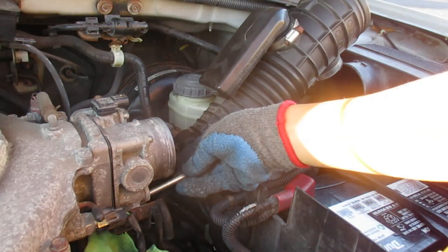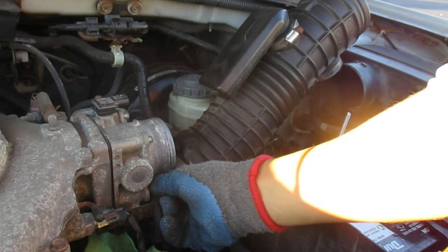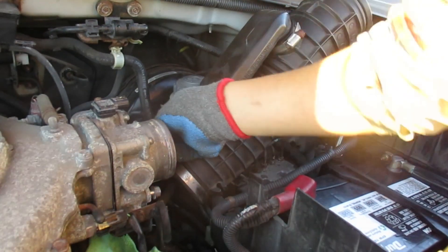Now we just put it back together. If that air box had come off like it's supposed to, it would be really easy — but it didn't work out like that. No sir, it did not.